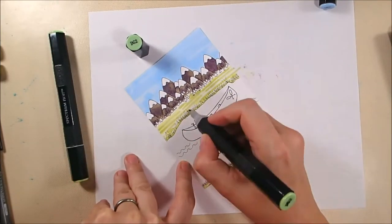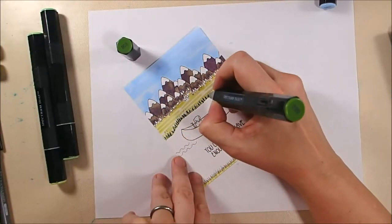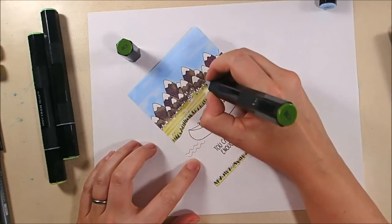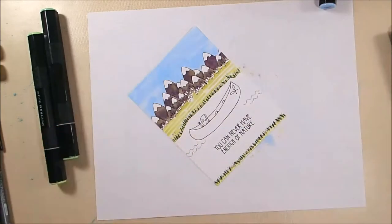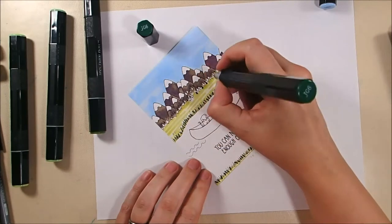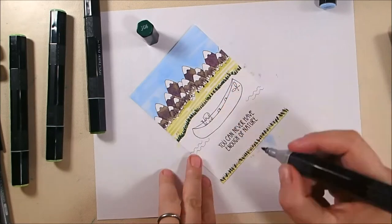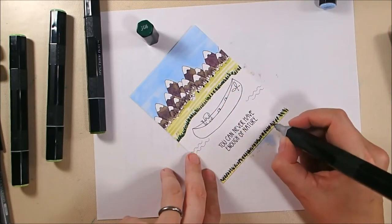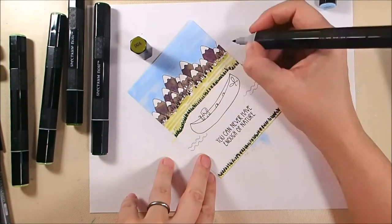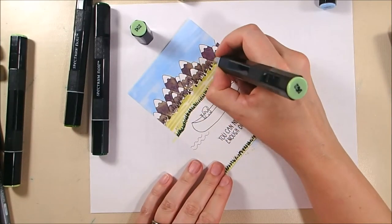For my grass I'm using the lightest shade of green, CG1, then adding shading with DG2, which is kind of an olive green, and the dark green is DG3. I'm using all three on the grass, and some DG3 on the trees in the mountains. JG6 is a really dark green I used on the trees, and then I'll come back with CG2 and later darken everything down with DG4 so all the trees are very dark.